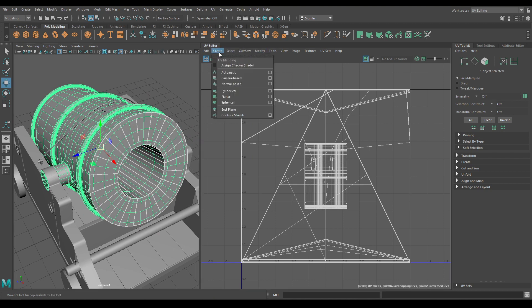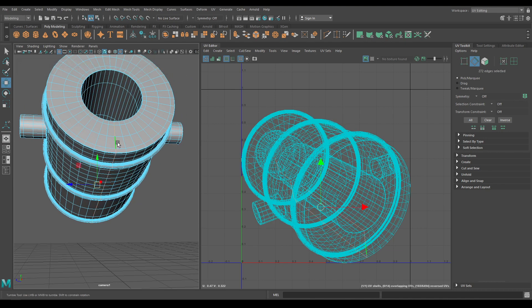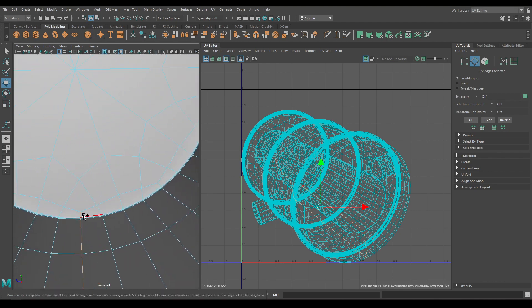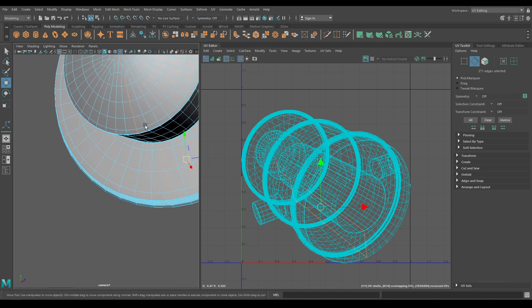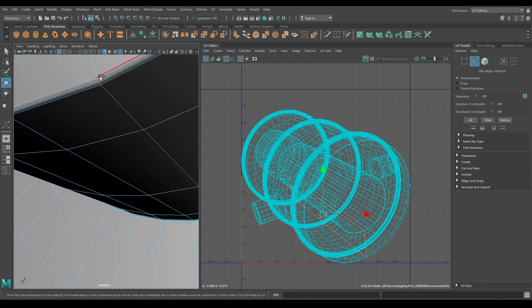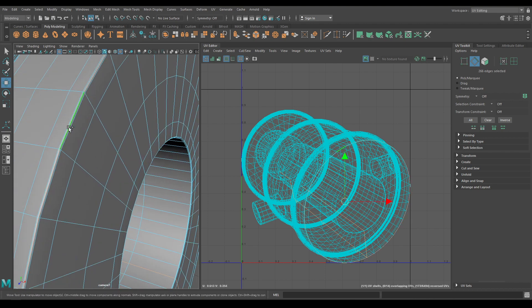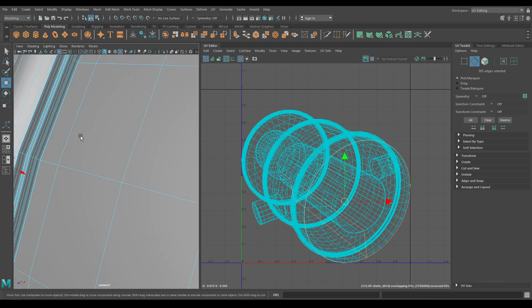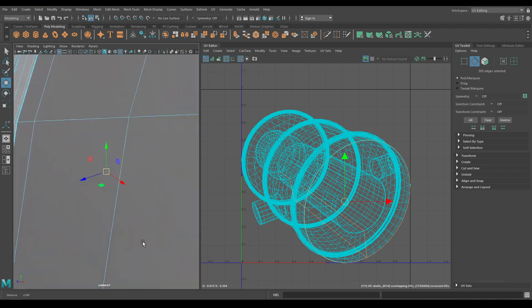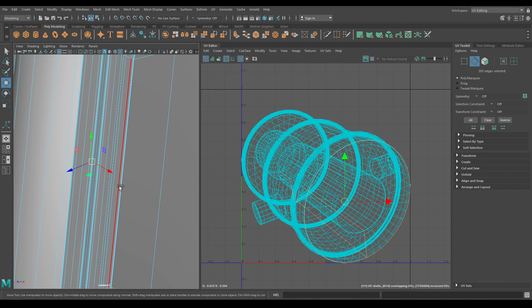Now in the UV editor go to Create and select camera-based, and isolate it. Now go to edge mode and select this edge to create the seam, deselect this one and these edges. Now select this edge and these ones.